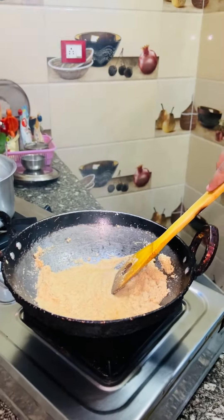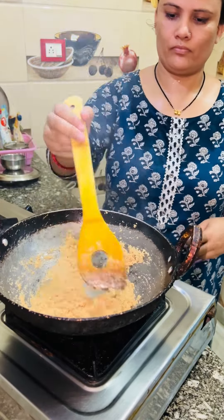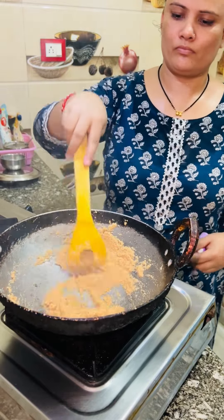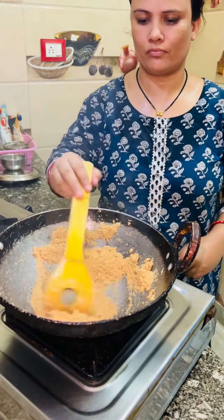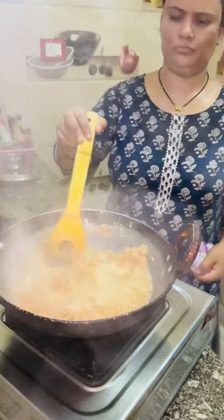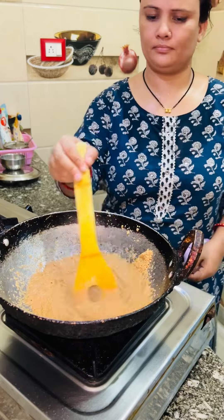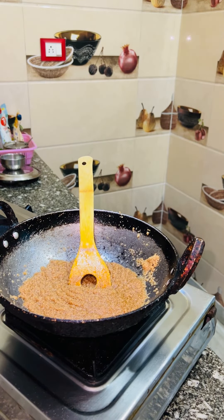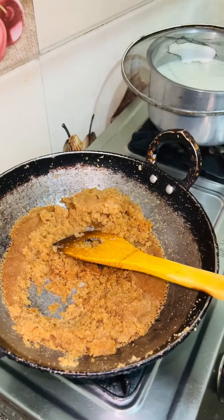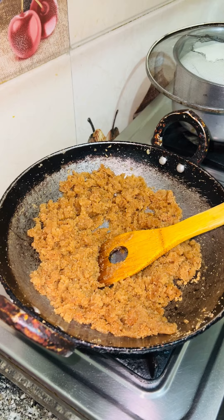So the halwa is made here — it is very warm. The room is very warm. I have added water here. This is the same way. After this you can see how the halwa is made.